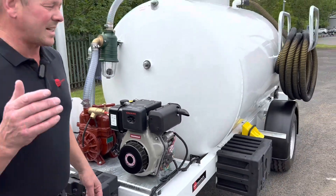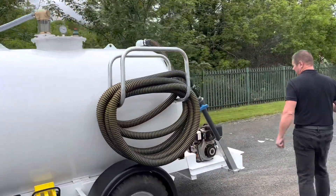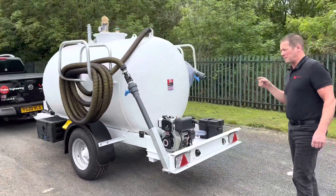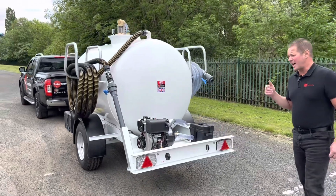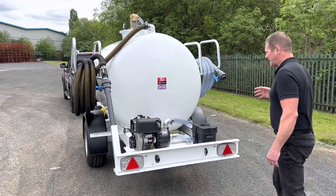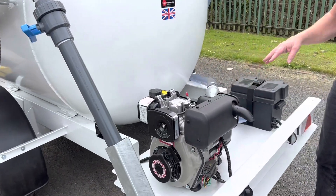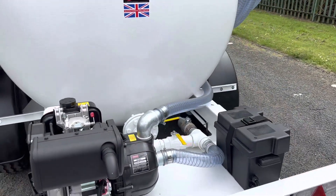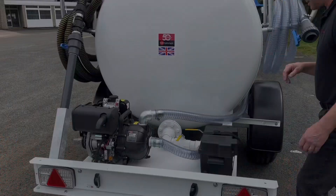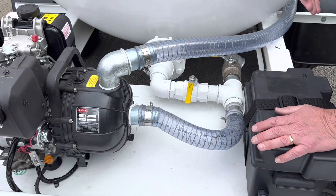The customer asked for an additional pump mounted on the back. This unit is going to be used for sucking up flood water and then pumping it into a storage tank. The challenge was that the customer needs to pump water eight meters vertically into a storage tank, so we've added a Yanmar electric-start diesel engine to pump the water out of the tank eight meters vertically into a storage facility.